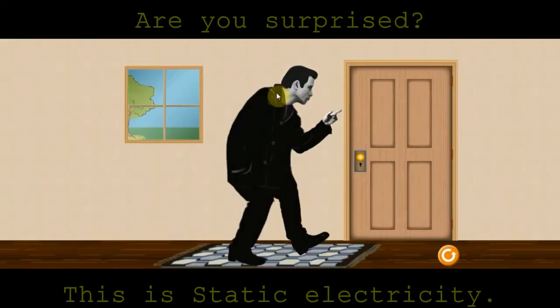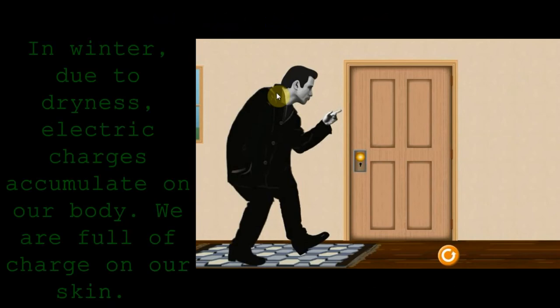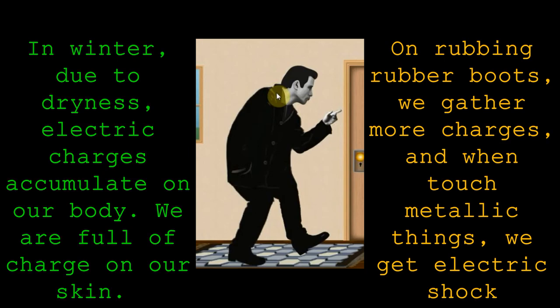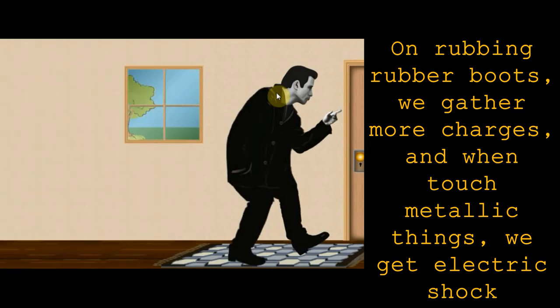Are you surprised? This is called static electricity. In winter, due to dryness, electric charges accumulate on our body. We are full of charge on our skin. On rubbing rubber boots, we gather more charges, and when we touch metallic things, we get electric shock.